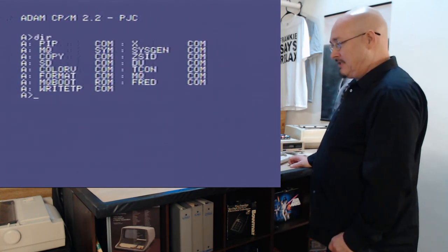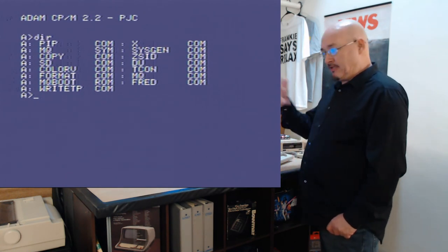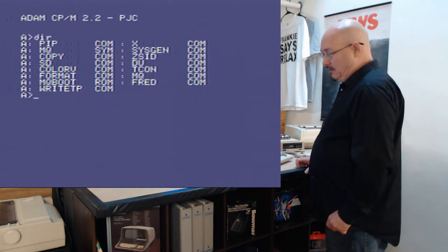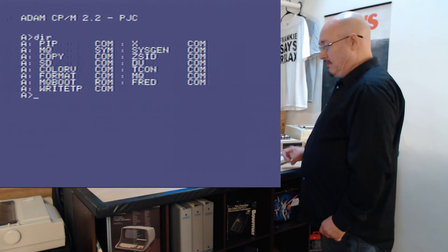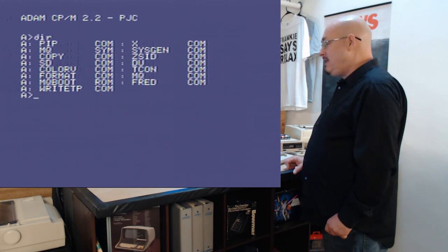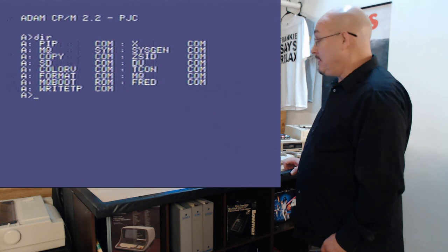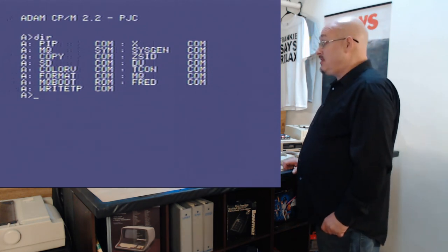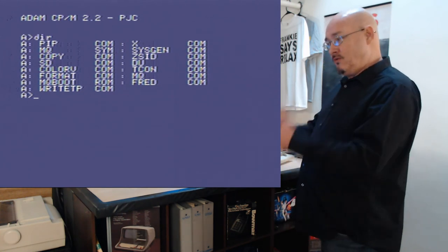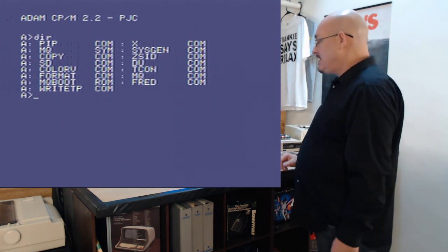When you look at it, you can see some standard CPM programs: PIF, which is used for copying; SD, which I'm unsure about; Color V, I think that's color value; Format, obviously for formatting a diskette; MQboot.rom, which is actually a cartridge image; Write TP — not sure about that, probably not Turbo Pascal; X.com; Sysgen; and Zsid, which is like DDT — it lets you get inside the Z80, set breakpoints, and view disassemblies.